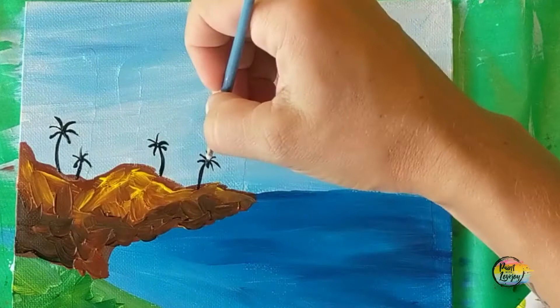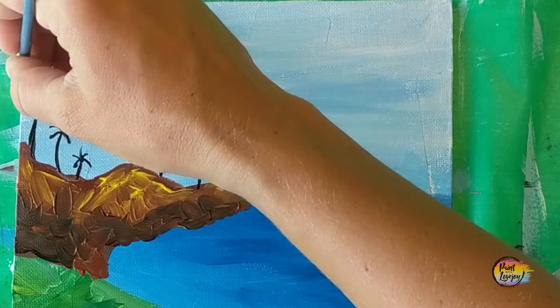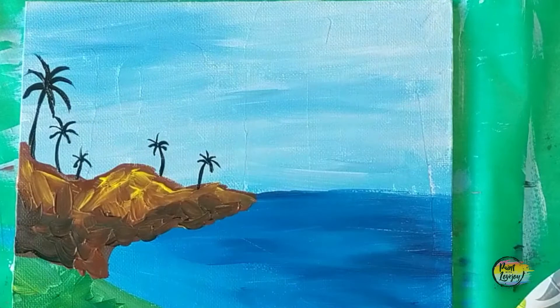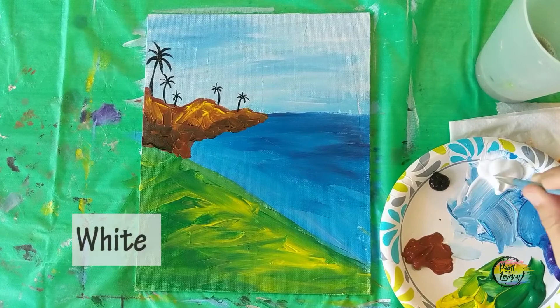Palm trees are very unique — they dance in the wind, they go in different directions, so don't overanalyze your palm trees too much. Take a deep breath; you're doing a great job. You can put as many or as few palm trees as you want on your cliffs, or none at all — completely your call. If one palm tree got a little thicker, embrace it — that palm tree is just extra healthy. Take your progress photo when you're done with your palm trees and we'll move into the next section.